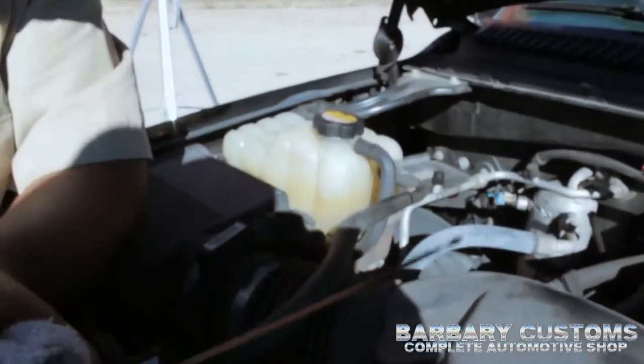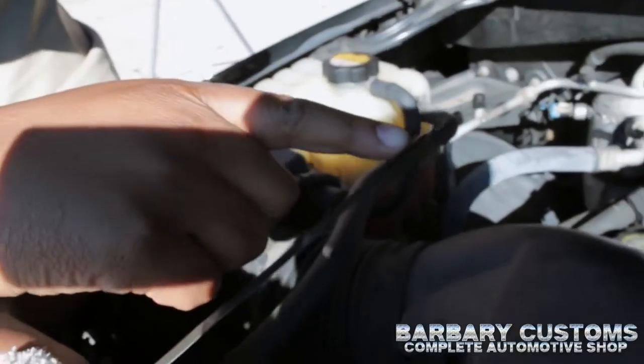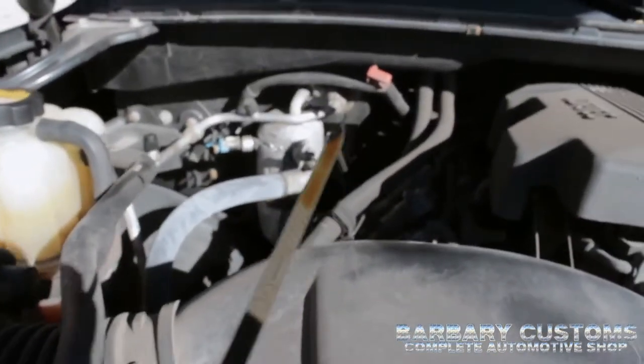And as you can see, mine's a little bit low, but it's still in the okay area. The okay area normally is a little bit right before it says add. My oil is full and it's in the okay mark — the operating range area for the engine.